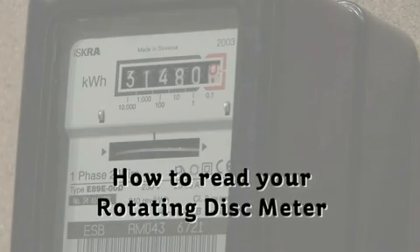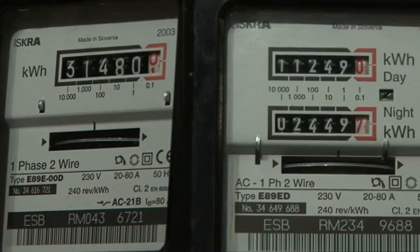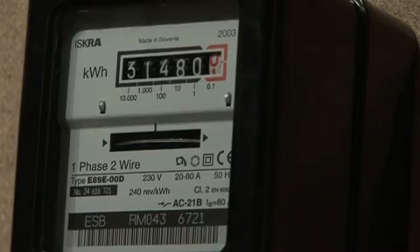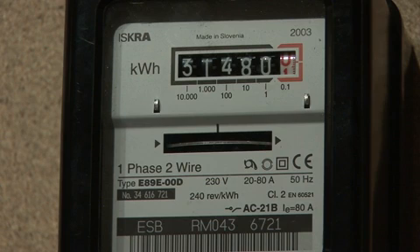How to read your meter. There are two main categories of domestic meter: 24-hour or day and night. The most common is the 24-hour meter. To read your meter, simply note the numbers shown from left to right. Ignore figures in red or any figures surrounded by a red box. Make sure to write down any zeros, including any at the start of the reading, but excluding any zeros in the red box. The reading on this meter is 31480.